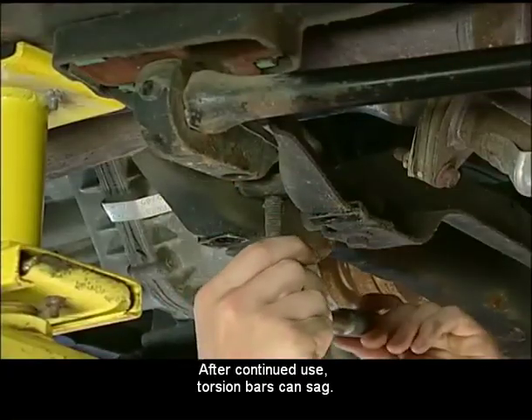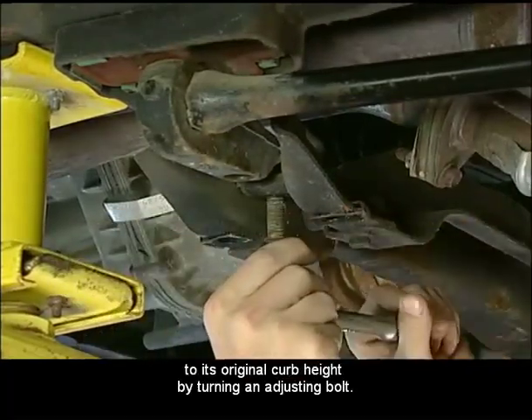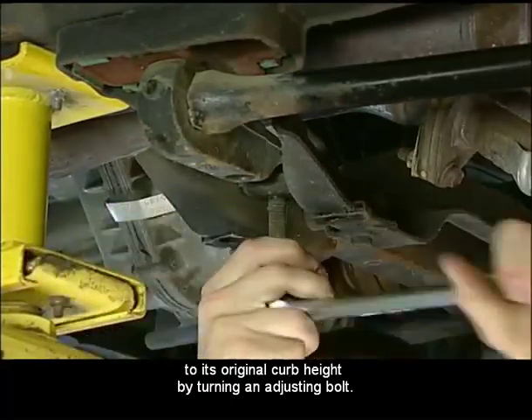After continued use, torsion bars can sag. On many trucks, an adjustment can be made to bring the vehicle to its original curb height by turning an adjusting bolt.